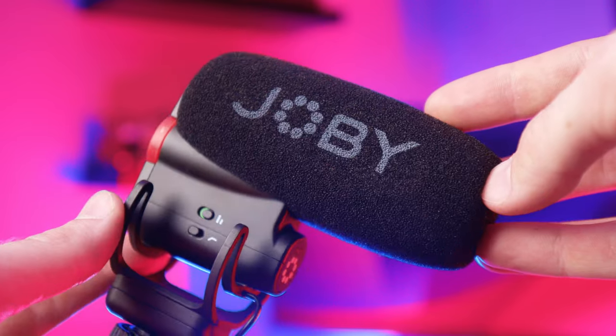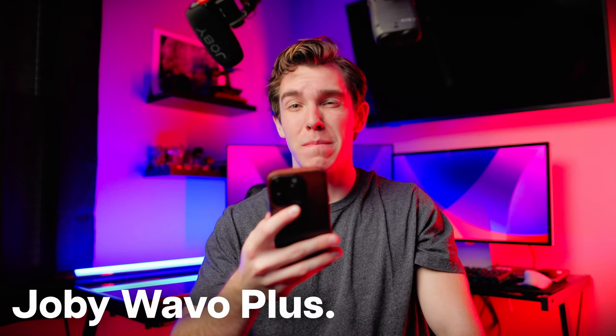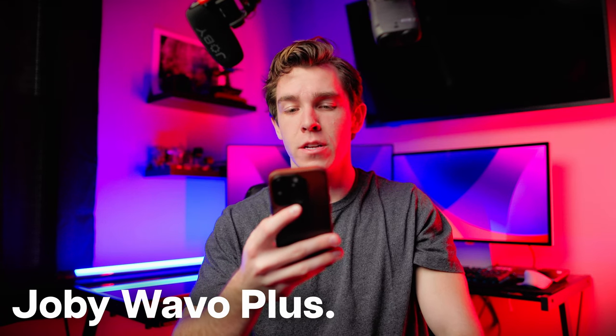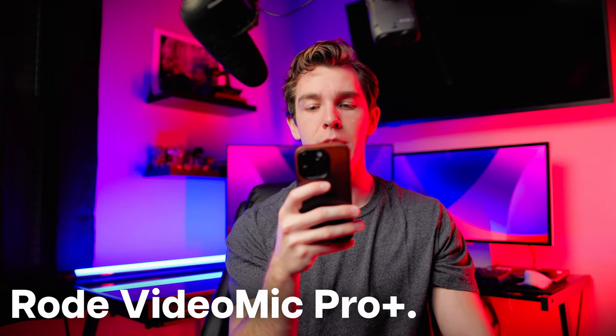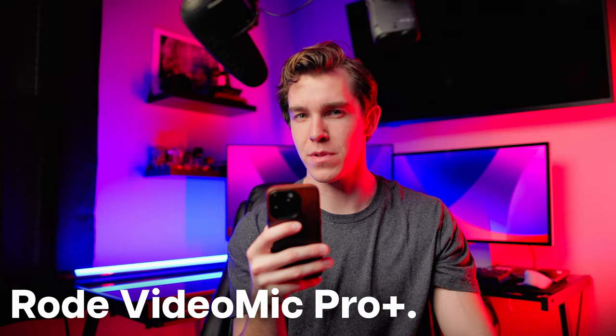I'll give you guys one more listen, and whichever one you prefer, leave a comment in the comment section below — whatever gets the most votes, I'm going to use as my main microphone going forward. This is an audio quality test between the Joby Wevo Plus and the Rode VideoMic Pro Plus. Let me know if you can hear a difference in the comments below.